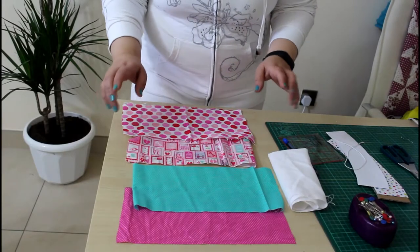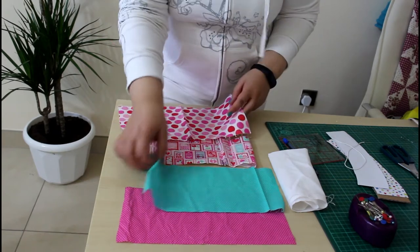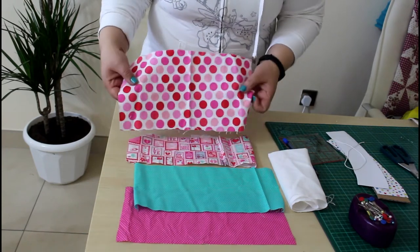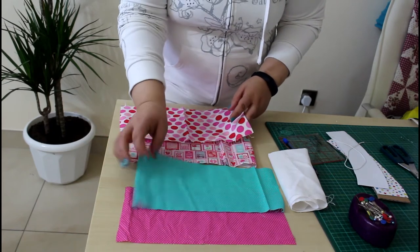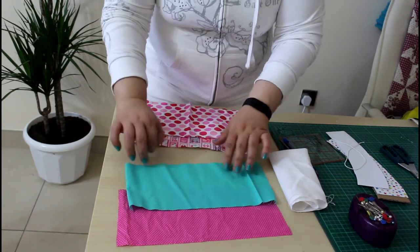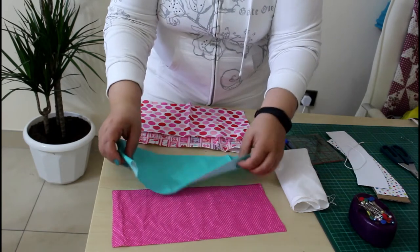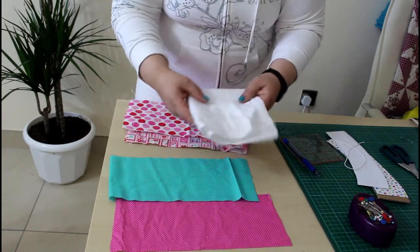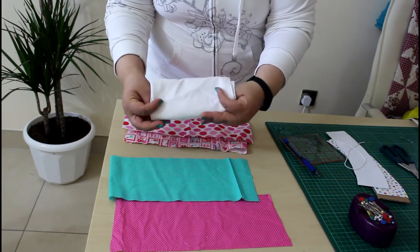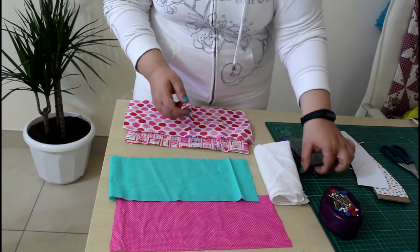Since it's reversible, you will need two different fabrics — one for the outer and one for the lining, which will be the other side. If you don't care about a reversible version, you can just use any lining piece. I'm making two: these are my two outer fabrics and these are my two lining fabrics for the other look of the cozy.